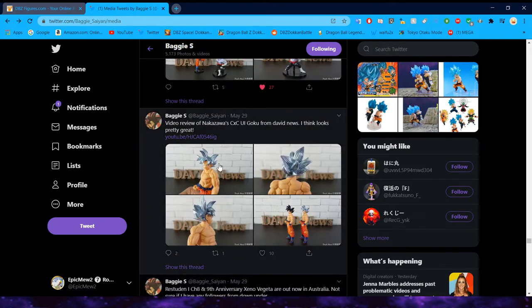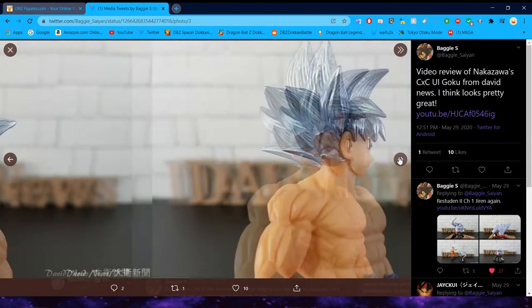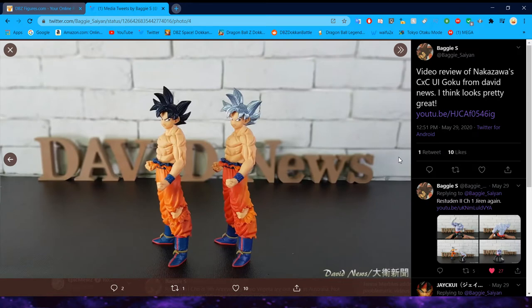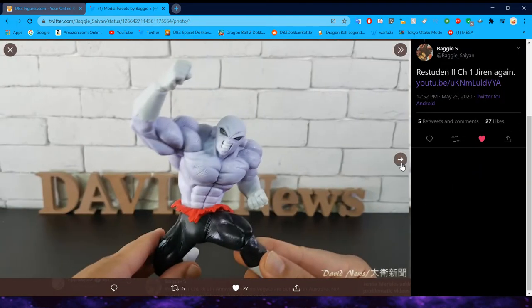This was the Ultra Instinct Mastered Goku. He does look a little bit better — interesting that his sculpt looks a little bit better than the regular Goku, maybe just because of the color of the skin they use for him. It makes it look a little bit less cheap. Not my favorite figures, especially of UI Goku, but not awful. And here's more pictures of Jiren.